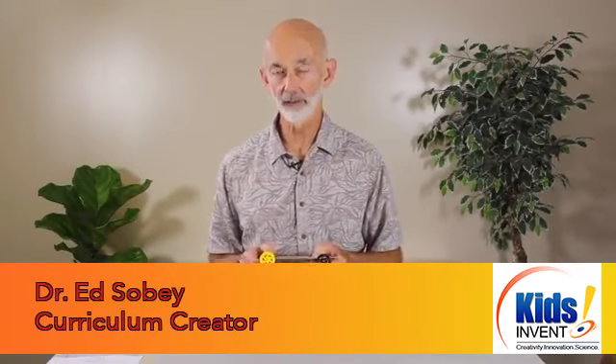Hi, I'm Ed Sobey from KidsInvent. We've been working on cars in the preceding three videos and activities, and now we make a big step up in terms of difficulty of building. This is a rubber band powered car. It sounds pretty easy, and you've probably played with some model cars that are powered by rubber bands, but it's not so easy to get all the forces exactly right.